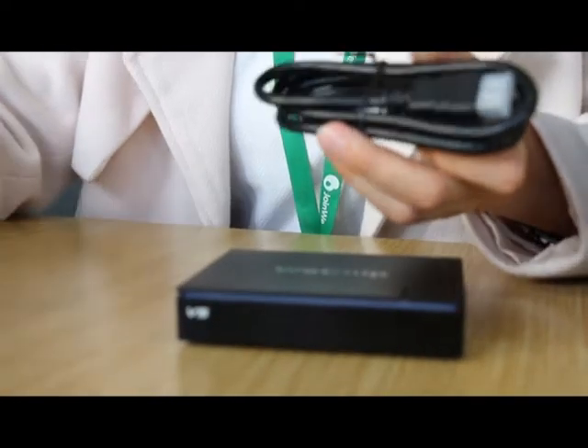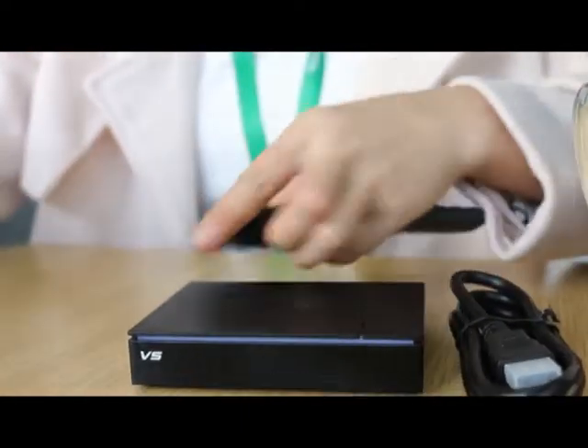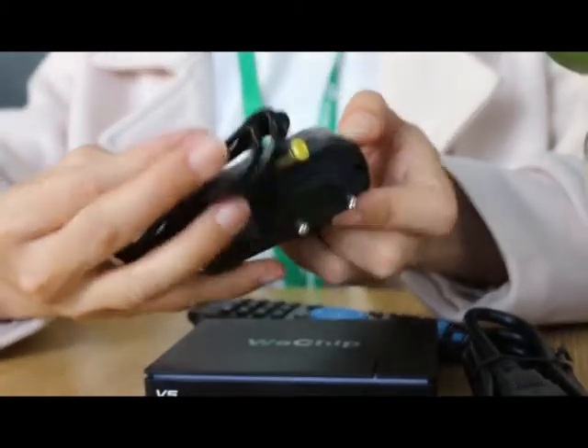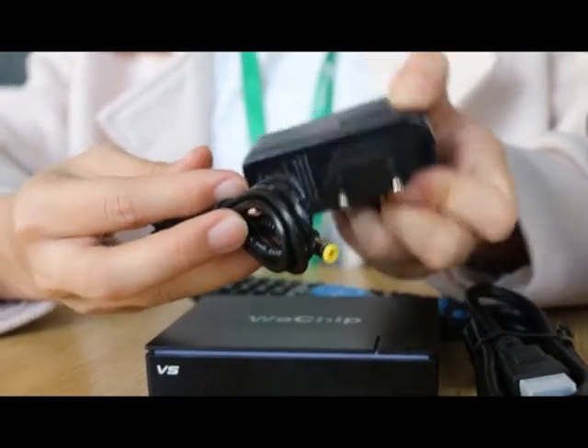In the package you get the HD cable, a learning remote, a power adapter, and support for UK, EU, US, and AU plugs.